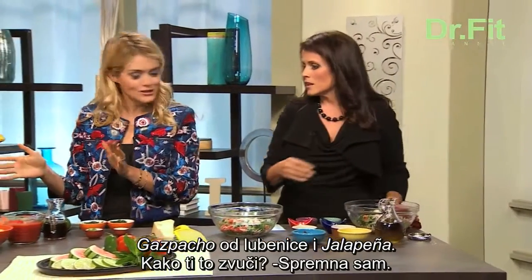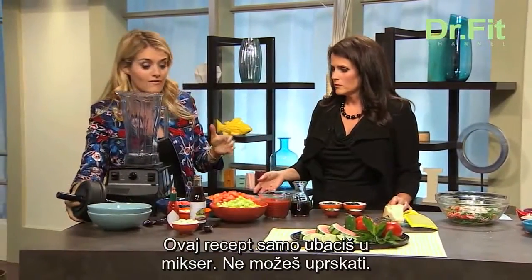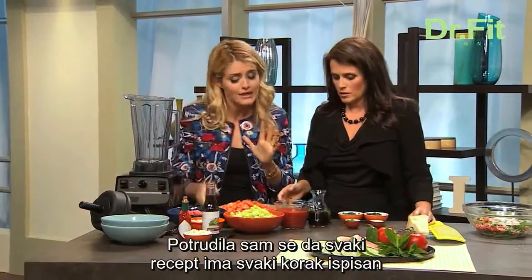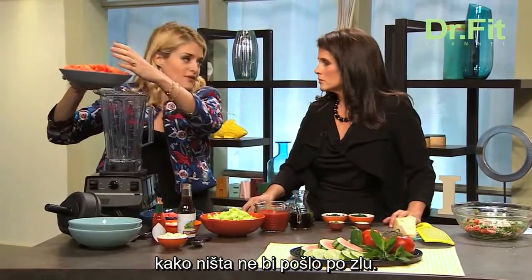A little watermelon jalapeño gazpacho — how does that sound? So, your handy-dandy blender. This is one of my dump-and-blend recipes. It's a fail-proof mix, and I went to great lengths to make sure that every recipe had every step written out. There's no way you can mess these up no matter what your comfort level in the kitchen.